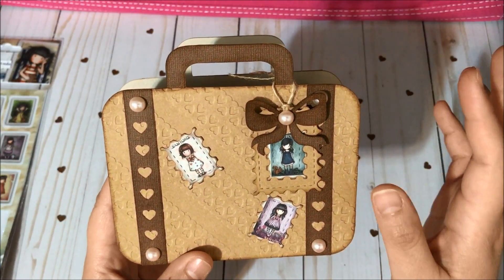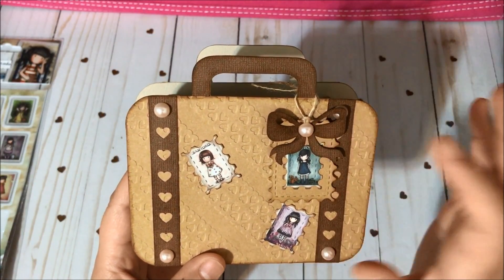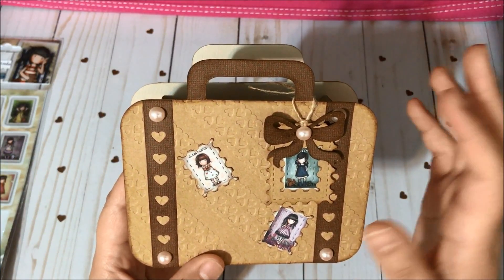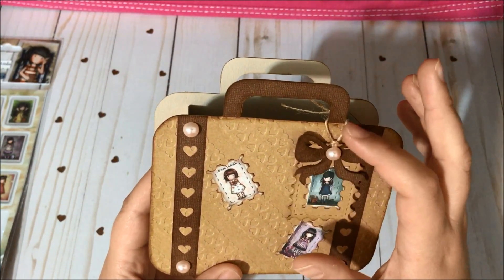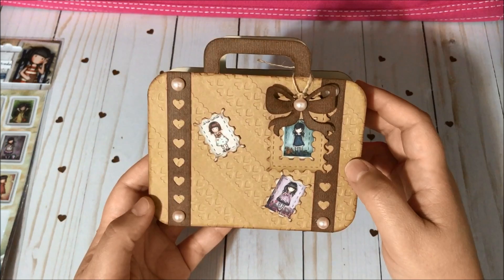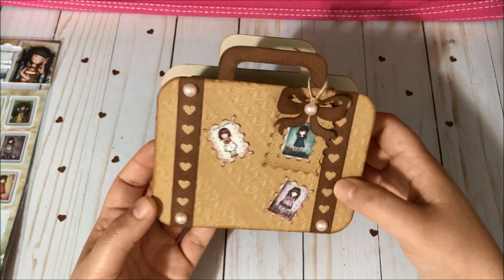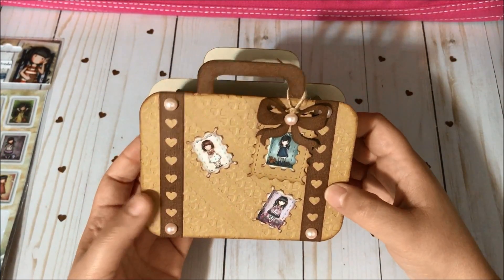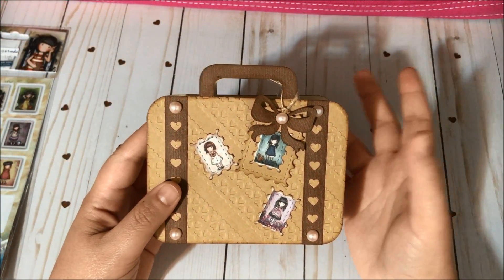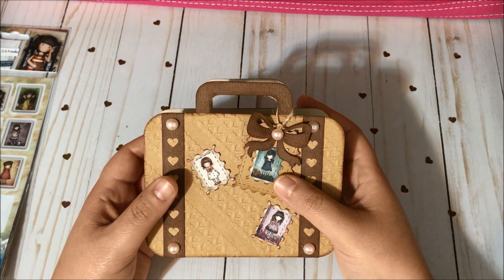This bow was from the Silhouette store but I altered it to fit more my taste, then I glued a flat back pearl at the center with glossy accents. I used burlap string to hang the tag, and I think it turned out super adorable — I just love love love this project and I hope you guys love it too.